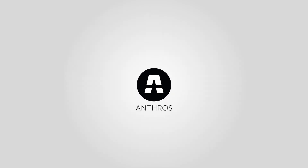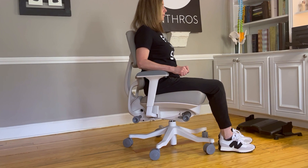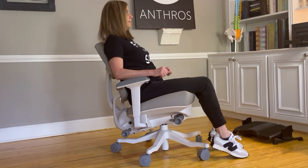In this video, I want to talk to you about knee tilt — what it is, and the importance of foot positioning and its impact on seat pressures when in tilt. Tilt is a feature of the Anthros chair where the seat and back move together to achieve a resting position while maintaining good posture.